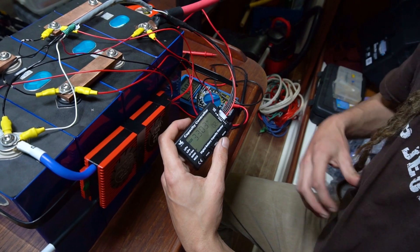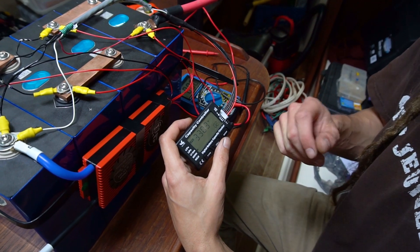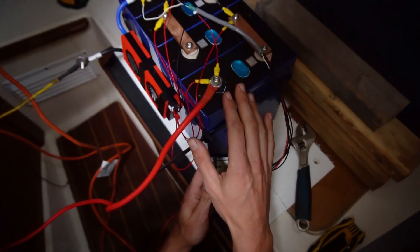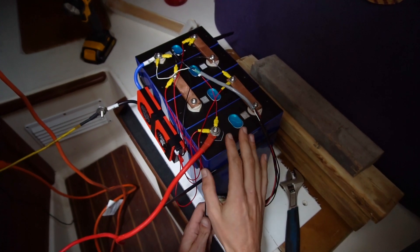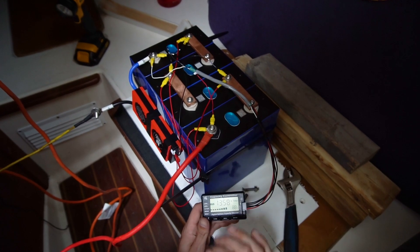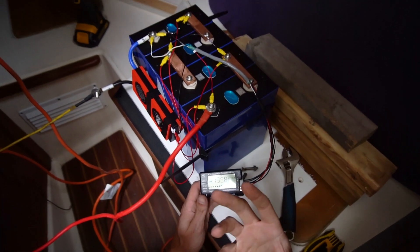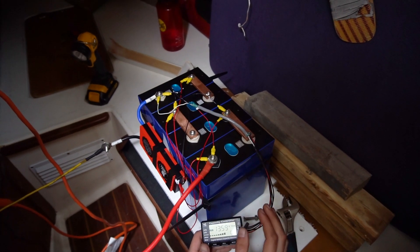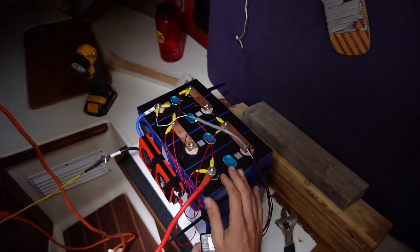Everything looks like it's working now. We're going to hook it up to our solar and try to charge it up. It's a bit cloudy today so it might take a few days, but we'll get it going and then finally do a capacity test to make sure we didn't get ripped off by these batteries. So it's all hooked up and it's actually wired into our shore charger — I know it's not recommended.